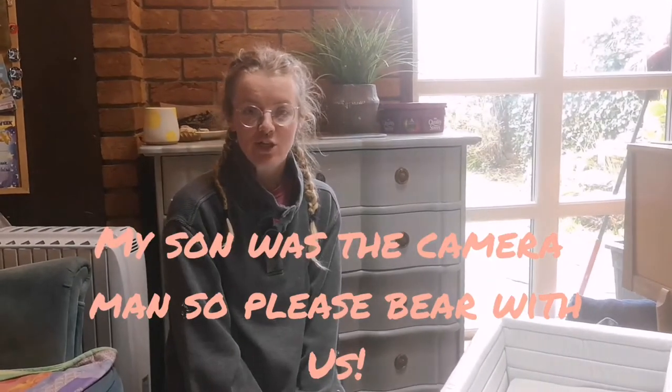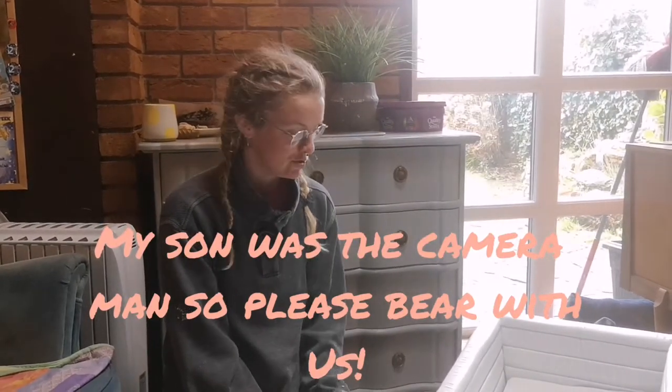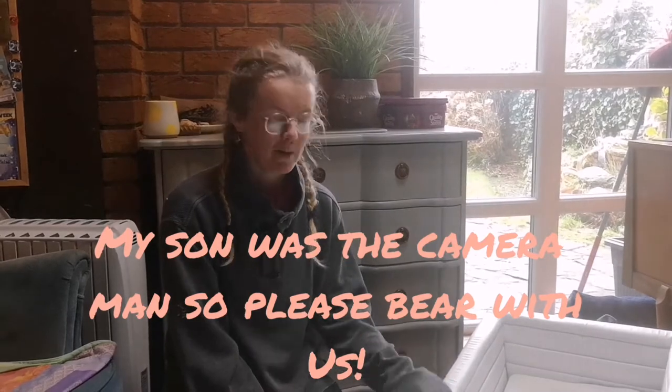Hi everyone, this is a really short video about how to remove the liner from a Balmoral type Silver Cross pram. The same method could be used for Kensington or earlier models such as the 10B or Silverstream.